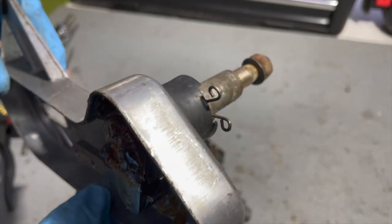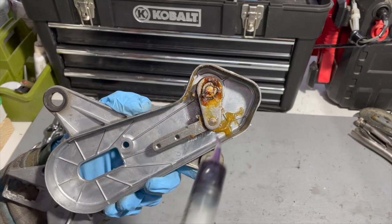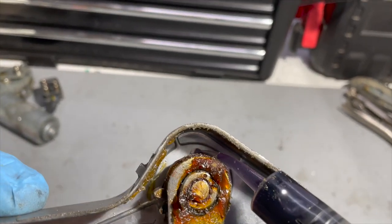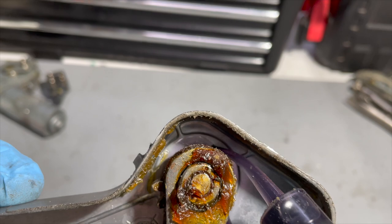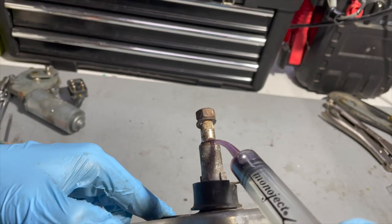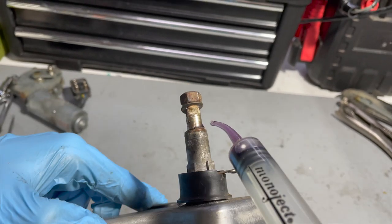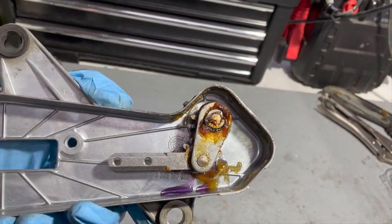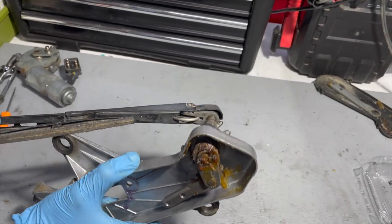We're going to take this and see if we can lubricate the shaft and get it freed up so we can use this housing in our rebuild. I'm going to use a curved-tip syringe along with some thick synthetic grease and see if we can get it to wick down into that shaft. We'll do it first from the back side, then turn it over — this may take a couple of applications. We decided to put the wiper on there so we could get some force, since this shaft did not want to turn.